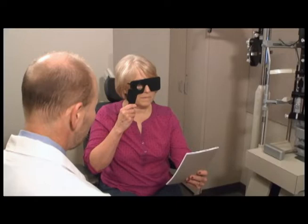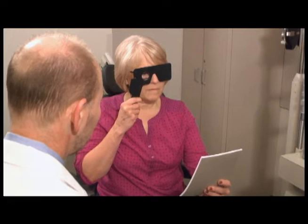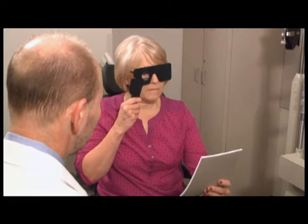Amsler Grid Testing examines the central 20 degrees of the visual field. The patient is instructed to look at the black dot in the center of the grid. The patient should wear their glasses. Any irregularities in the straight lines around the grid are noted by the patient. Each eye should be tested individually.